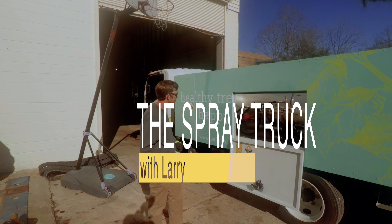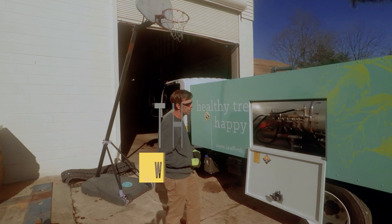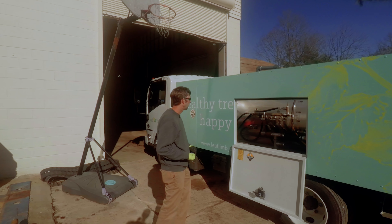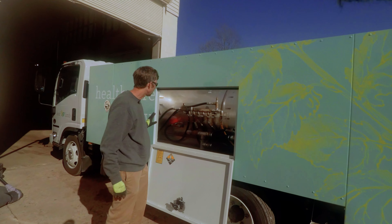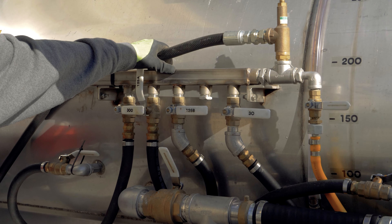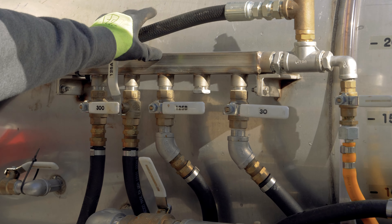We're going to go over the features of the truck, primarily the valves and how they operate. All the valves are on the driver's side of the truck, all located on the inside of the bed.